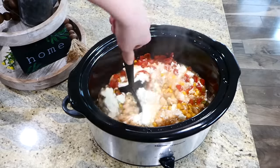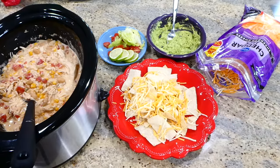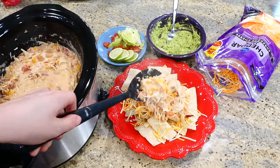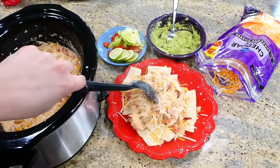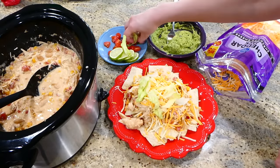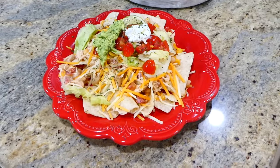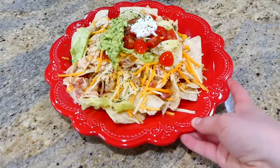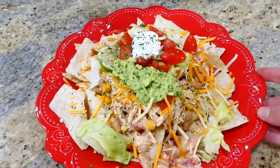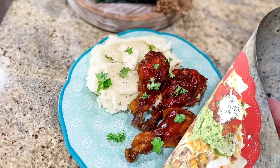I'm shredding the chicken with my meat masher — I absolutely love this tool. Since I wanted to make fiesta chicken into nachos, I have tortilla chips on my plate, sprinkled cheddar jack cheese on top, and then added the fiesta chicken. You can add any toppings you like; I used iceberg lettuce, cherry tomatoes, lime, sour cream, and guacamole. This fiesta chicken is 10 out of 10 — my entire family loves it. You can also make it into tacos or burritos.